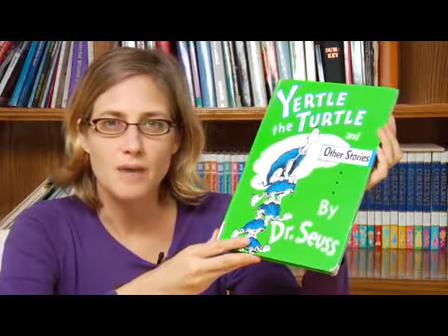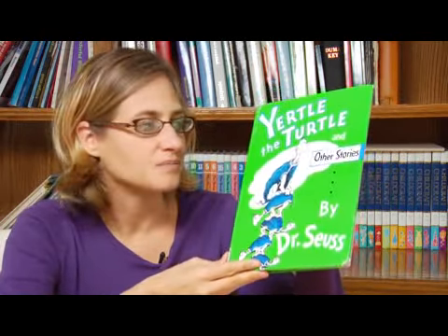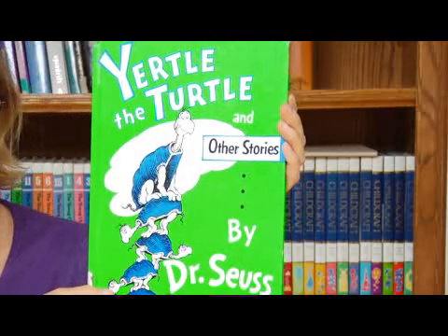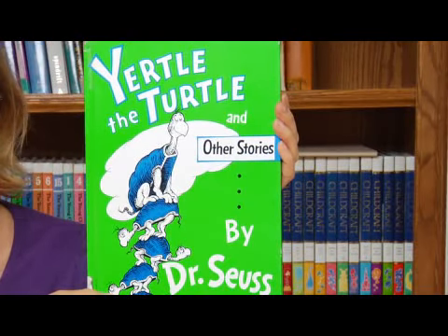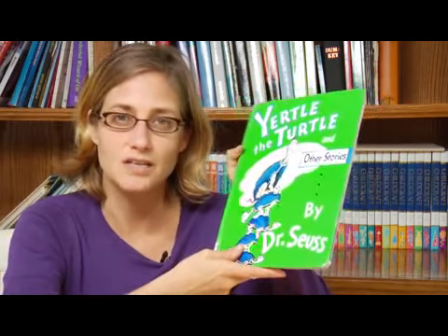A third book that has a lesson is Yertle the Turtle, which is a lesson about corruption or seeking power. This can be a fun way to talk about the ideas of how people with power sometimes can get out of control.